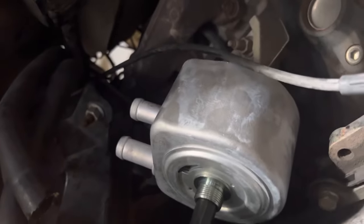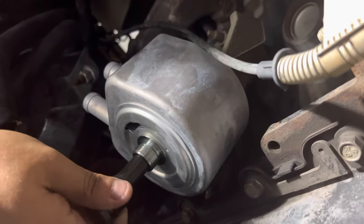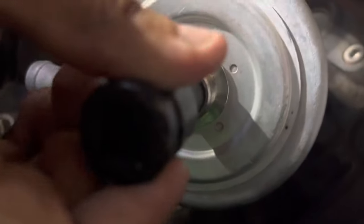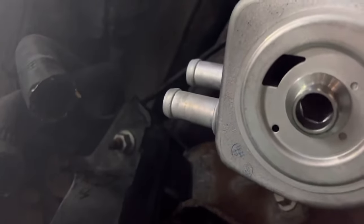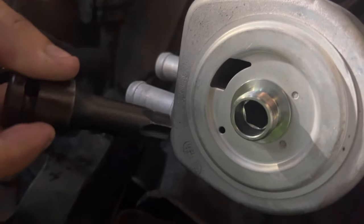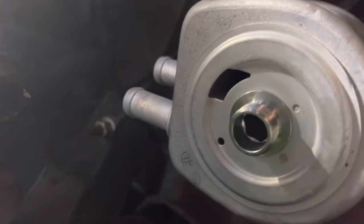Then just hook up your hoses again and save yourself the two to three hundred bucks that mechanics charge. It's real simple — you can see inside there where the tool fits. It's a T70 that I used for mine; yours might differ. It just sticks right in and it came out simple. And there you go.